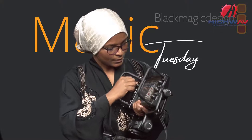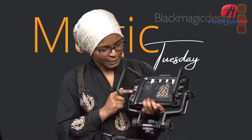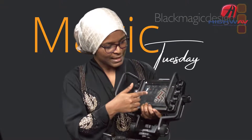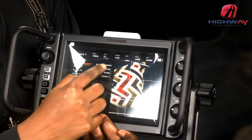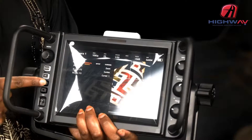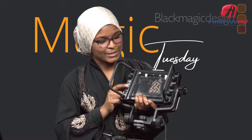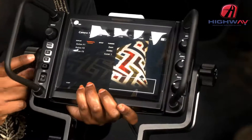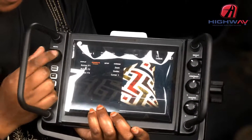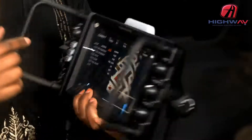Under Shortcuts, you can assign functions to F1, F2, and F3. Right now on this monitor they're assigned as: F1 — Zoom, F2 — Guides, F3 — Cursor. If I press F2 the guides toggle off immediately — that's the shortcut we have for guides, so I don't have to go all the way into the menu. Very handy and helpful.